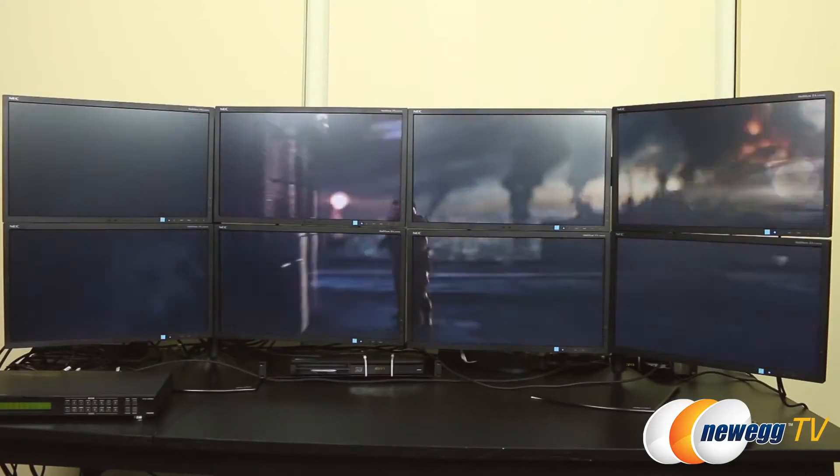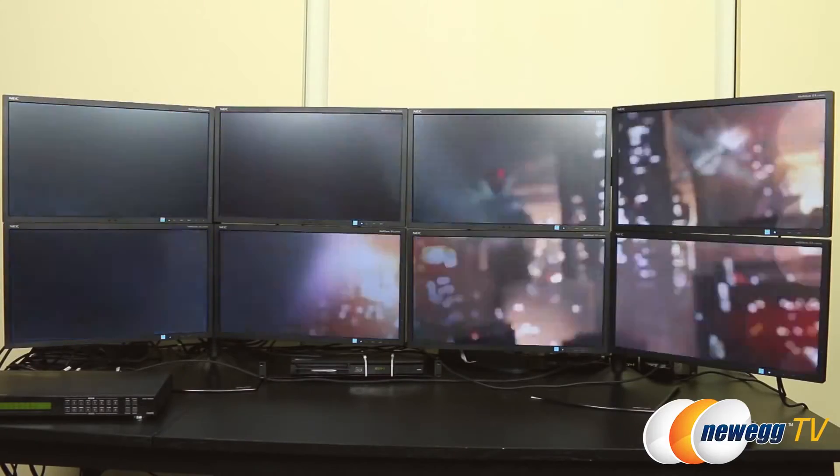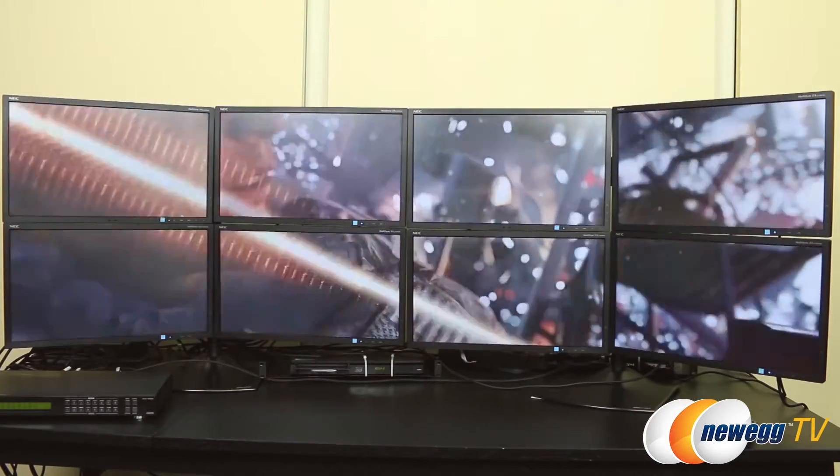This beast has the ability to automatically read the EDID, or extended display identification data, from all eight displays. This is extremely important when you're moving between multiple display types, eliminating troubleshooting. It can also be set to manual or customized EDID settings, all in an effort to optimize the timings and resolutions of your displays.